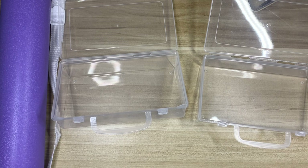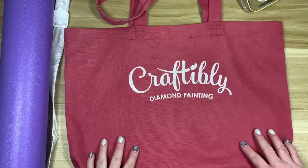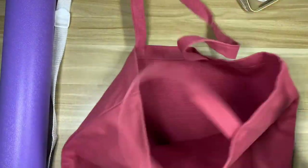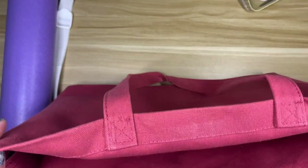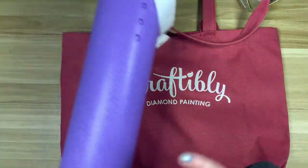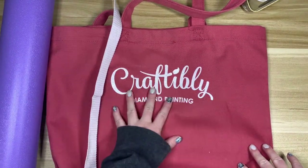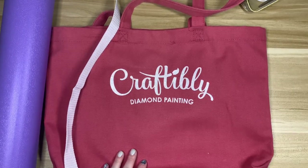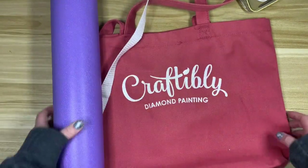I also have my Craftably bag, which I'll put everything in. I got it on sale about a year ago — it's a really cute glittery bag that says 'Craftably Diamond Painting.' Everything fits in here nicely. The light pad fits in, and I'll carry the canvas separately. I'm not sure what I'll do with the mushroom light since I didn't take that last year, but it'll be fine.